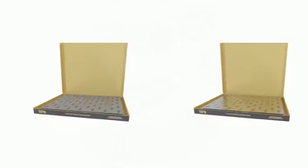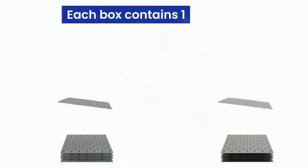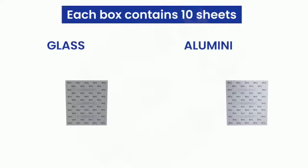We offer two different grades of sheets — one with glass cloth and the other with embossed aluminum. Our damping sheets are made with cutting-edge Japanese technology, ensuring top-notch quality.